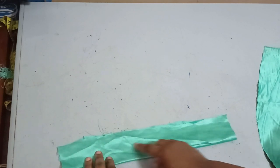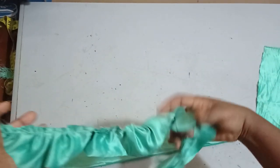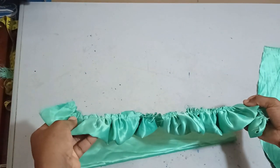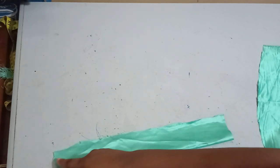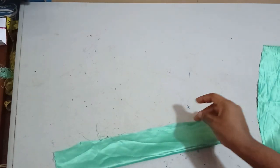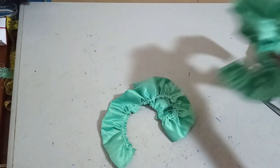Once you serge it, you just run a gather stitch on it and then you gather it to have something like this. It's very simple. Once you have it like this, just run your loose stitches and then you'll be able to gather it. So now I've gathered some and I have something like this.